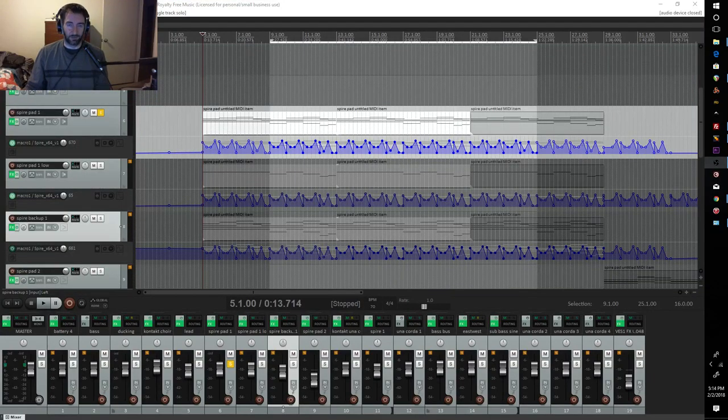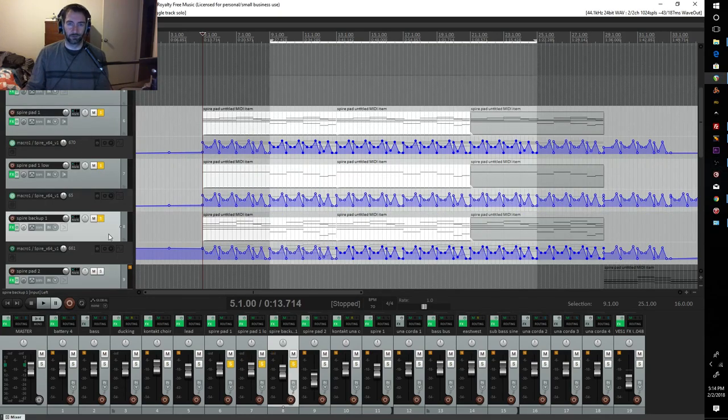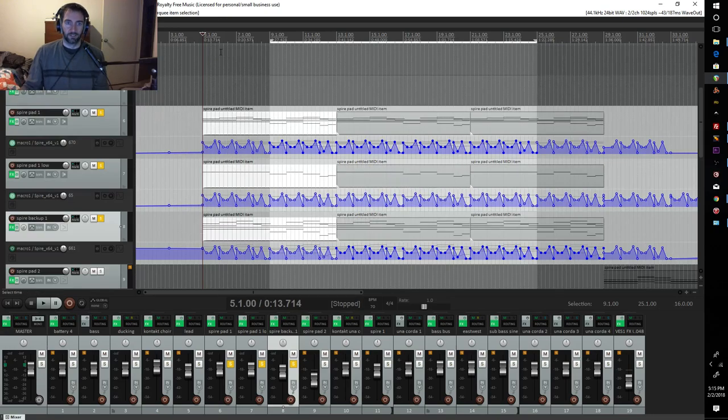Hello everybody, this is TechnoX, and happy Friday to you. It's going to be a wet one over here in Washington, but it's still going to be a great weekend. I wanted to start off this weekend by showing you a synthesizer group that I'm kind of proud of. It's from the last song that I did called Taking Your Time — a down-tempo, chill, atmospheric track. I'm particularly proud of this cluster of instruments which I use to set the tone at the start of the track.